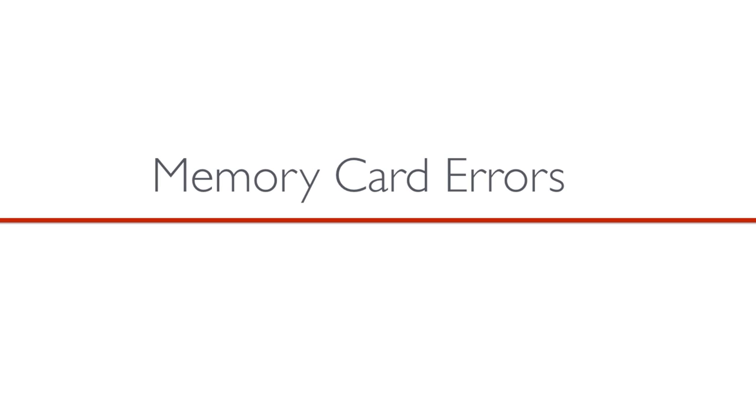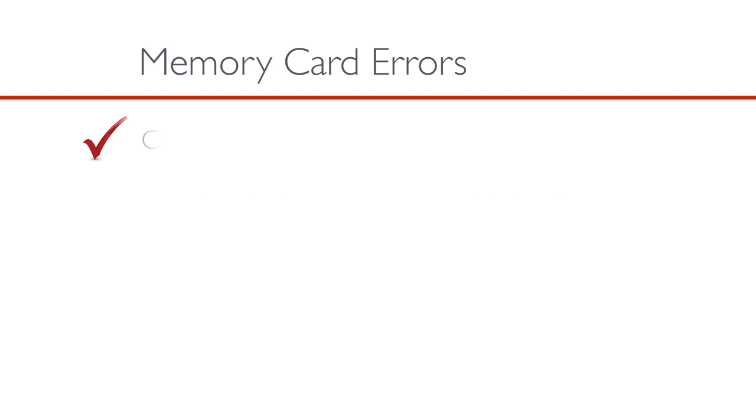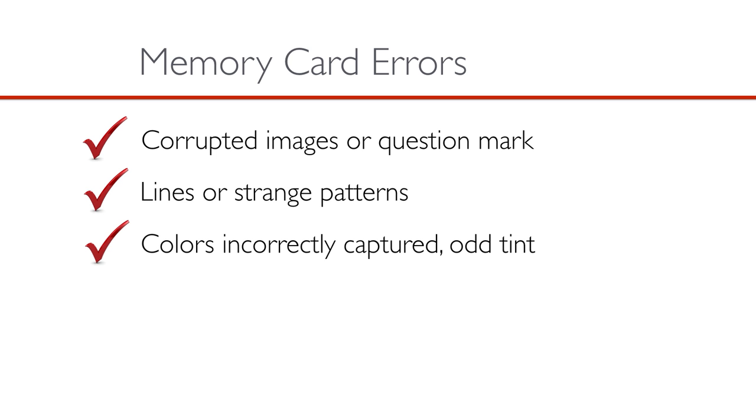Sometimes you can experience an issue with your camera where the memory card could be the cause. Here are a few symptoms of a memory card error to watch for: corrupted images where only partial images or just a big question mark is displayed; lines or strange patterns that appear through the image; colors incorrectly captured, for example an unusual color tint that appears on the image; or not recording the number of expected images.